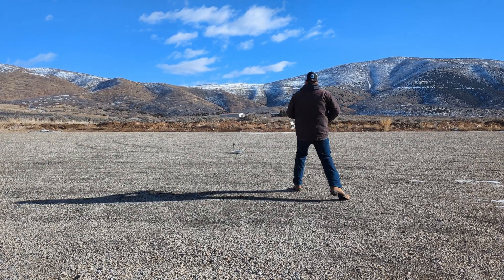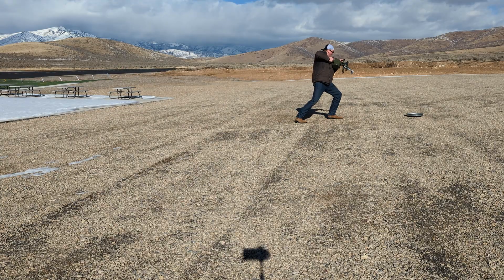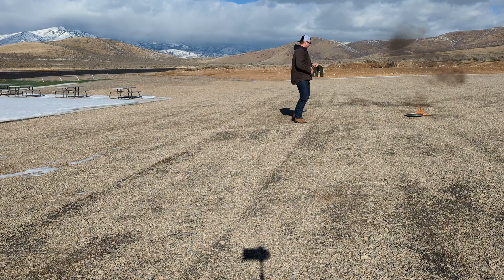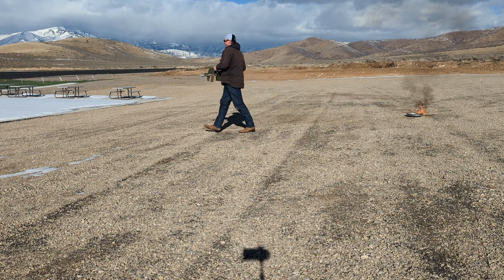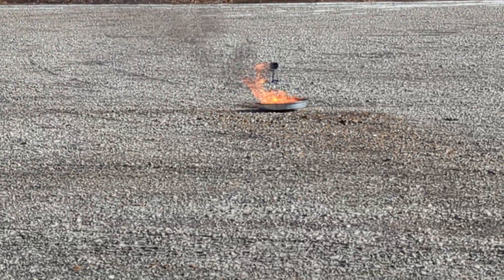You got to set the pan on fire. Hit the pan. God damn it. There we go. That might take a couple shots. The beacons are lit. Gondor calls for aid.